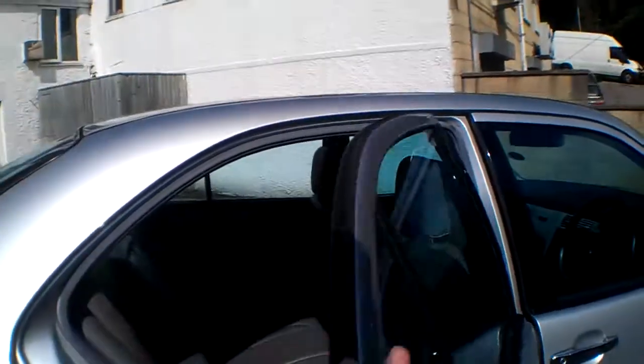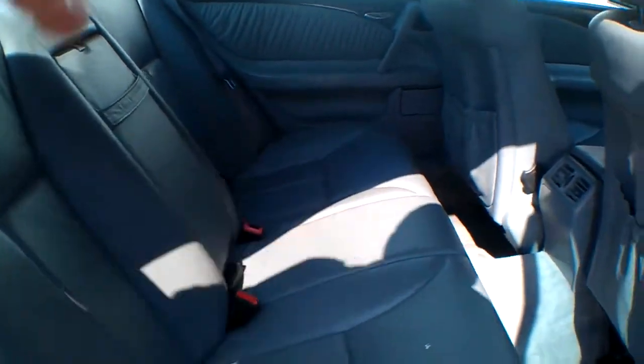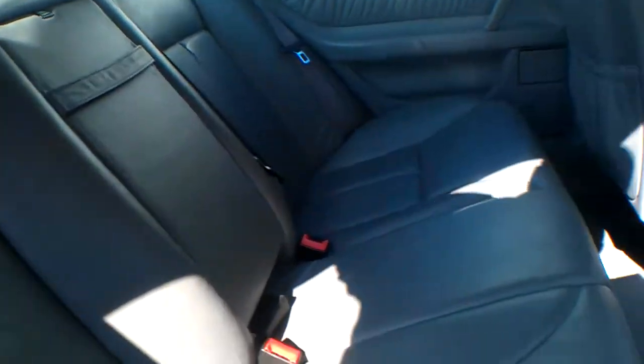In the back here: electric windows all around, grey leather — a little bit of paint on the seat there but all in all pretty good. Smells nice, not too bad at all.